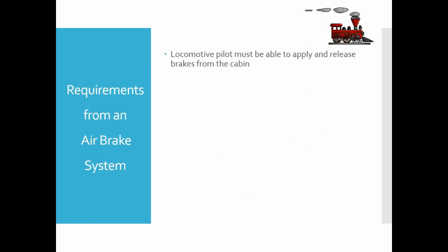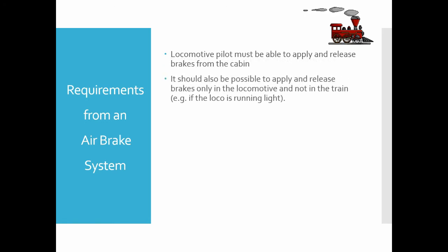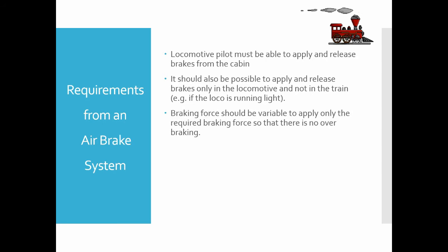Requirements from an air brake system: the locomotive pilot must be able to apply and release brakes from the cabin. It should also be possible to apply and release brakes only in the locomotive and not in the train — for example, if the loco is running light. Braking force should be variable to apply only the required braking force so that there is no over-braking.